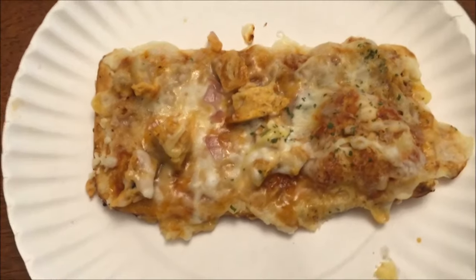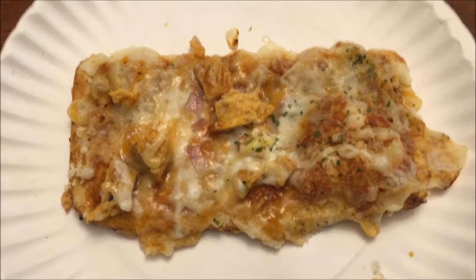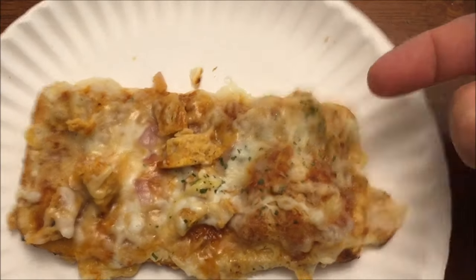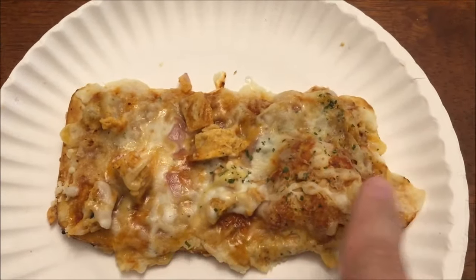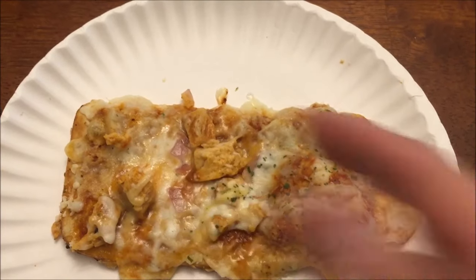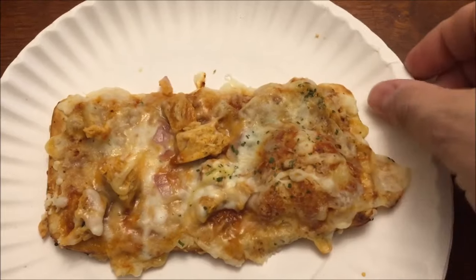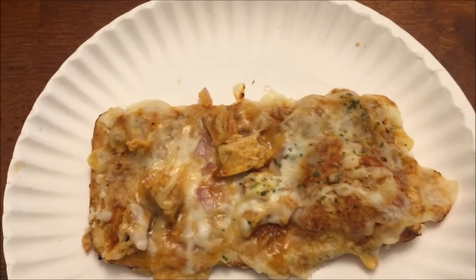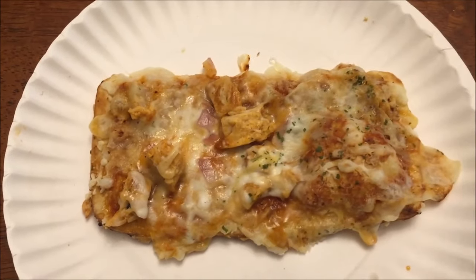Quick follow-up: I did the second one at 155 watts and it's much better — not as hard, it's crispy but not overdone, and the chicken is good and tender. Much better result. So if your microwave is right around a thousand watts, go a little lower to be safe. Lower microwave time definitely helps.